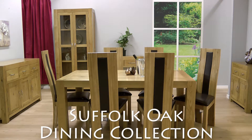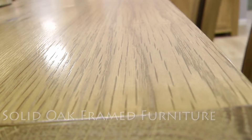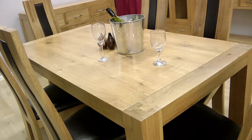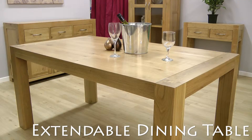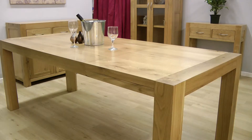The Suffolk Oak Dining Collection. This beautiful furniture collection features solid oak frames with a natural finish. This stylishly chunky dining table can be extended by opening the table top and rotating the hidden section for when you need a little extra space at the table.